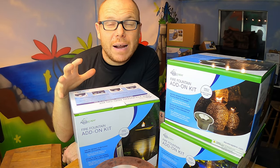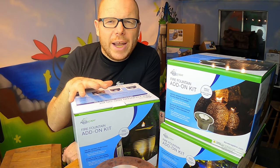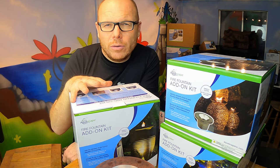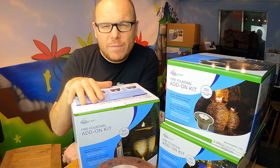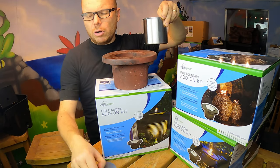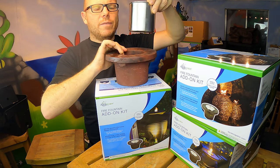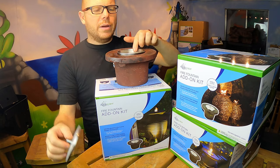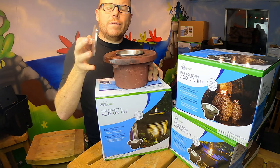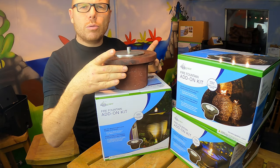So what we've got here is the fire add-on kit for the Acroscape fountain. You get the reinforced concrete collar that sits inside the top of the fountain, and you get the stainless steel fuel pot. It's very easy for you to install.